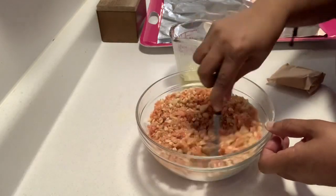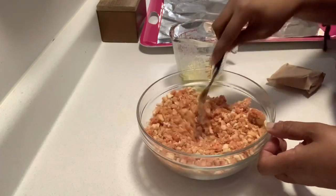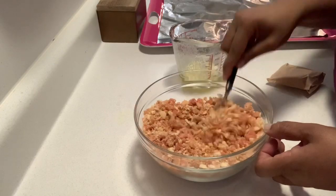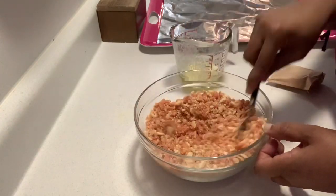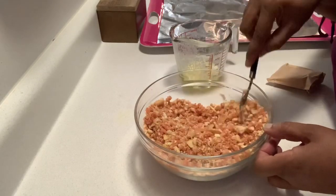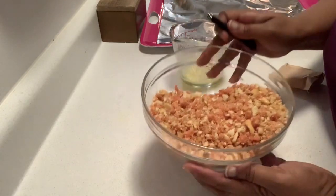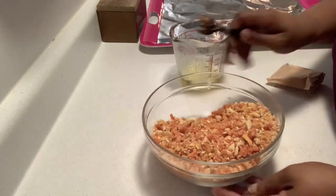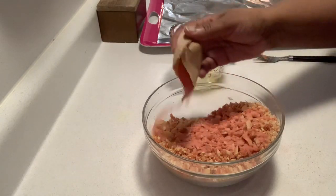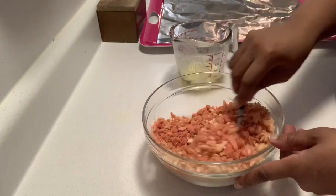Some people can stop here depending upon how dark or how much strawberry flavor they want. Once you've mixed it, you can taste it — and it smells so good you're going to want to taste it. This is what it looks like. But I decided I want to add just a little bit more strawberry to get a darker color and more strawberry flavor, so I add a little more jello and mix that in.